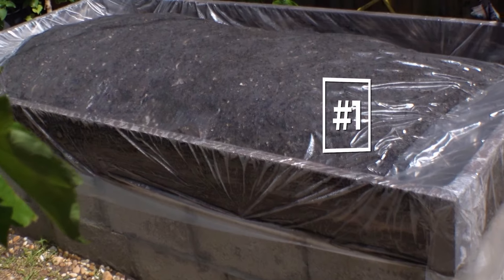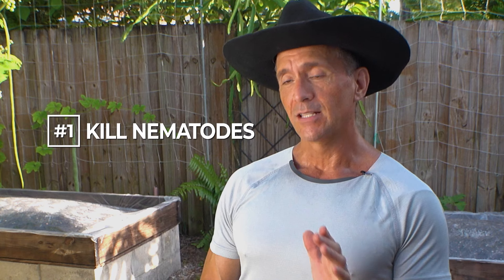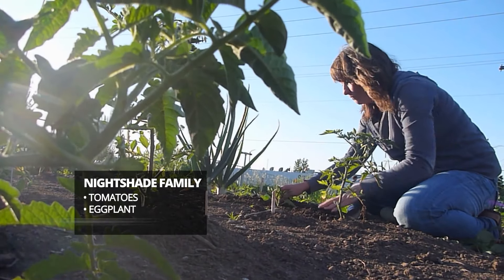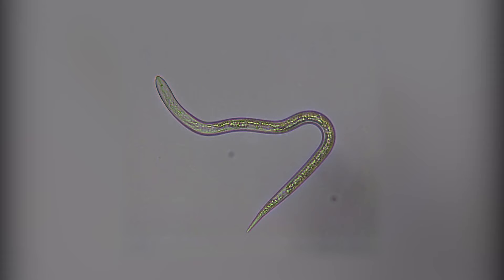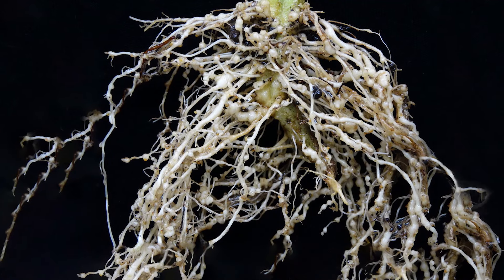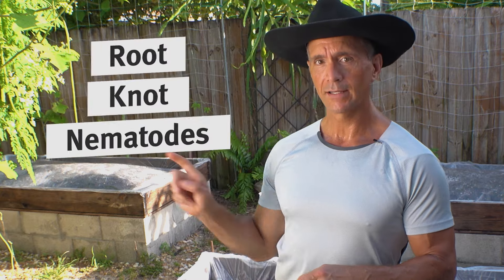Reason number one why you should solarize your garden every summer is because of root knot nematodes. What are nematodes? Well, there are good nematodes and bad nematodes. These are soil parasites that get into the roots of certain plants, and they specifically like nightshade family plants like tomatoes, eggplant, and peppers. They're microscopic worms.